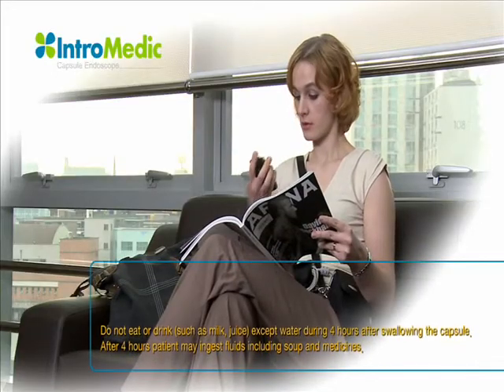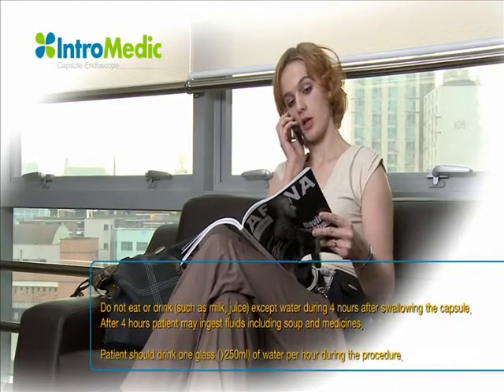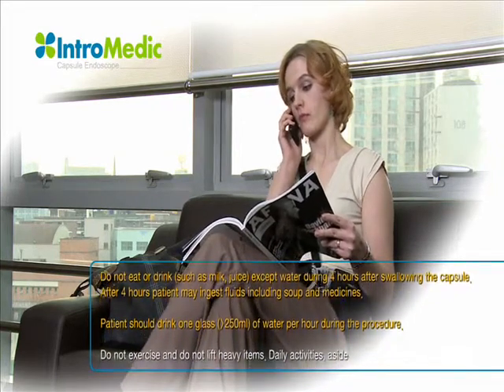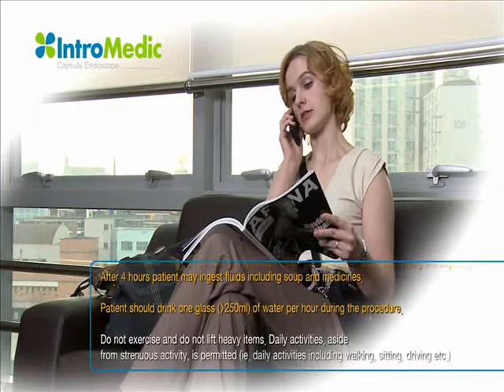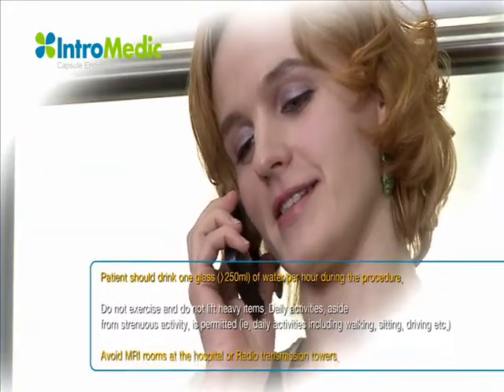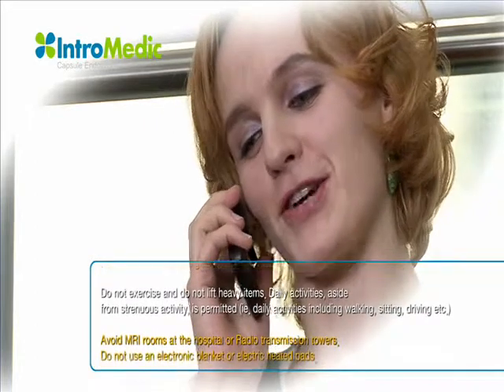The patient should drink at least 250 milliliters of water every hour during the procedure, beginning from the first hour. After four hours, the patient can start with light food. Do not exercise or lift heavy items. Daily activities, aside from strenuous activity, are permitted.